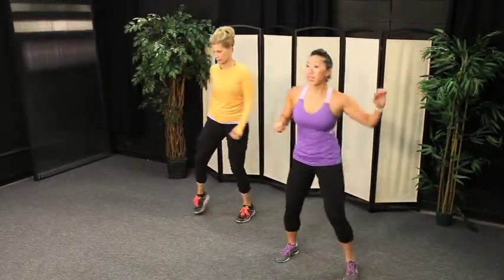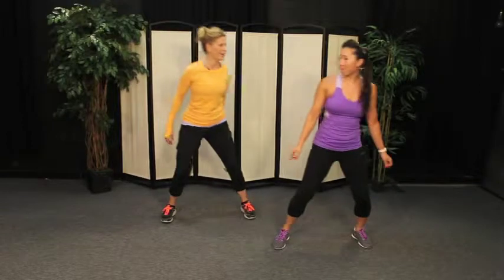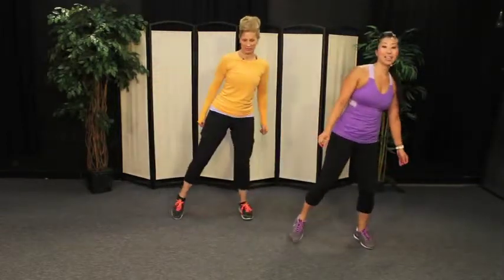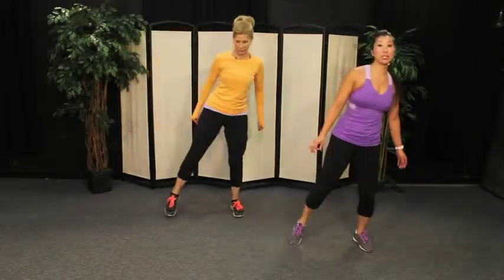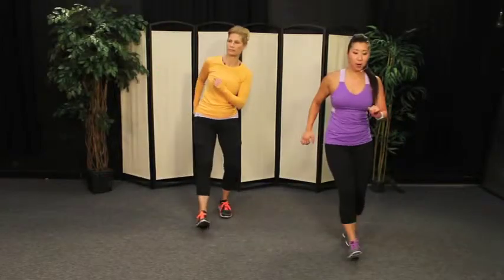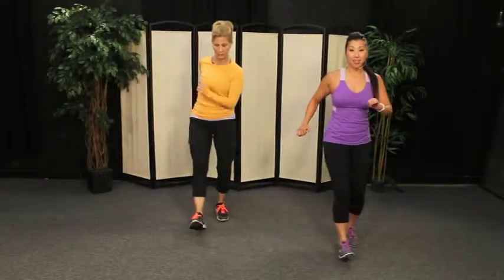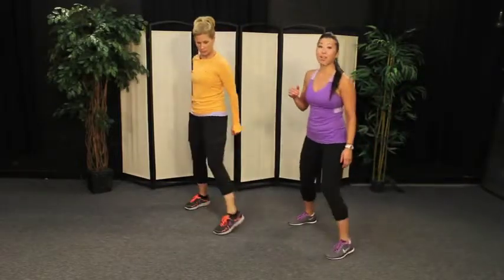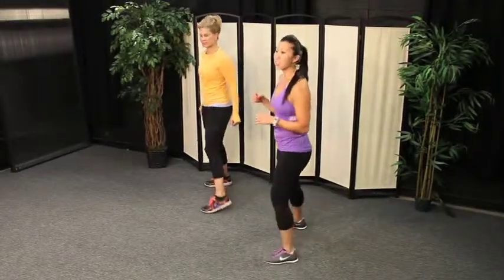Nice job, everybody — step, tap to the right. Tap, great job. Shake out the arms a little bit. A little cardio action going on. Alright guys, we're going to head into our third combo here. Now I want you to change your step tap to a step and heel — step, heel, heel. Great job, just a little heel forward. Let's go step together, step together. Now we're going to turn so the right shoulder is facing forward again.